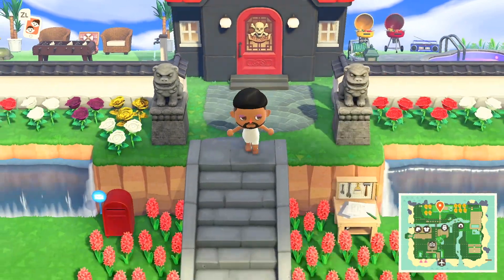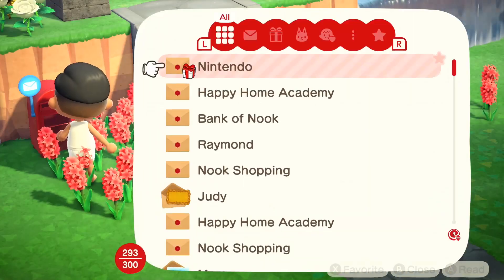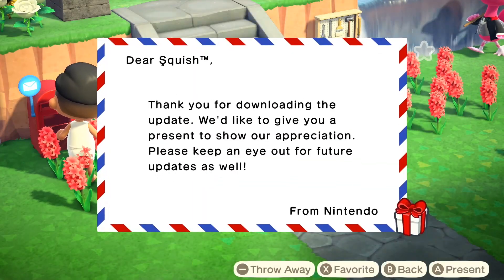If you just recently logged on to New Horizons, then you'll notice that you got a brand new update. With the update, swimming is now a feature in the game.